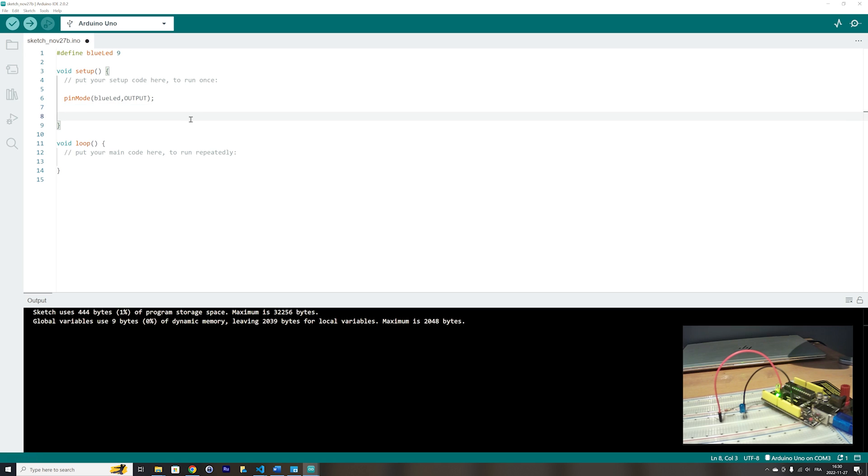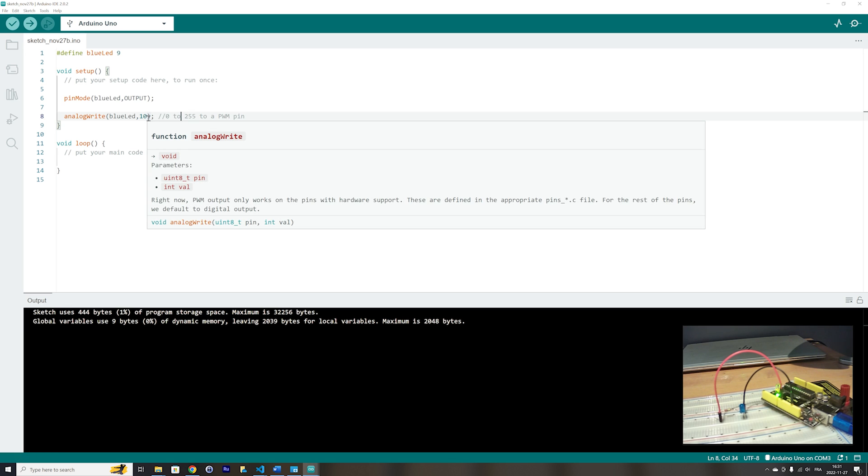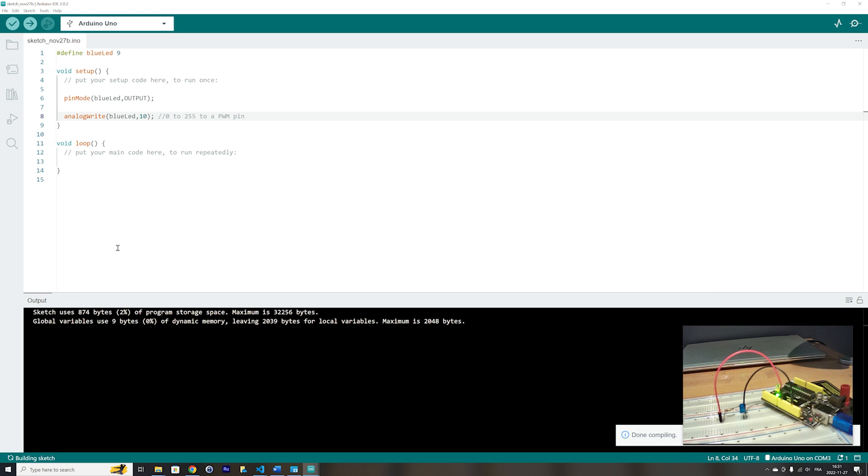Let's try it out by using the analogWrite function. The blue LED is connected to a PWM pin on the Arduino, which is pin 9. We can write values from 0 to 255 to a PWM pin. A value of 10 means it will be a low brightness for the LED. Let's check if the code is right — the code is right. Let's upload the code to the Arduino UNO and see the brightness at 10.